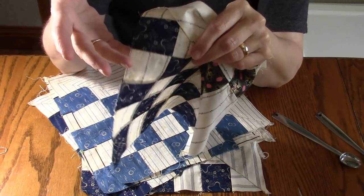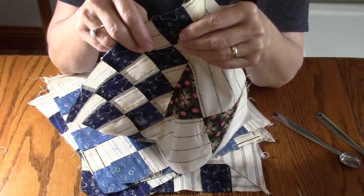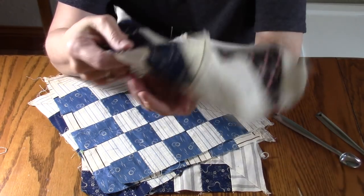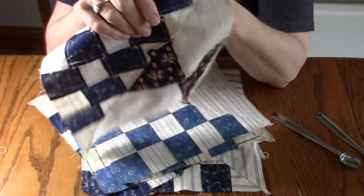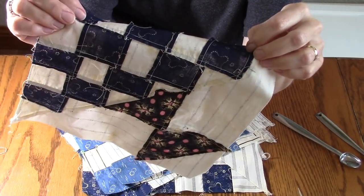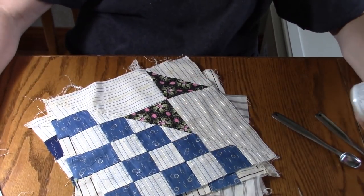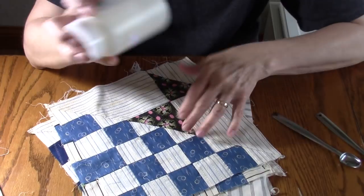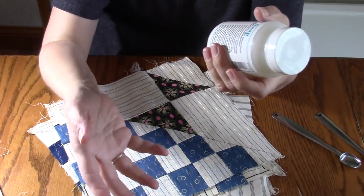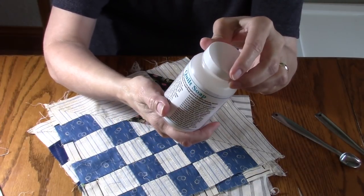I've never cleaned just blocks before — I've always finished the top and then cleaned the quilt. One of the reasons is because most of the time they are hand stitched together and I'm afraid they won't hold up. But these are machine stitched, and even though these are 1920s blocks they are machine stitched together, so I'm hoping that will help them hold together better. I went to my quilt store yesterday and asked for their quilt soap. They were out of the powdered soap I've bought before, but they had this one called Quilt Soap by Quilters Rule.